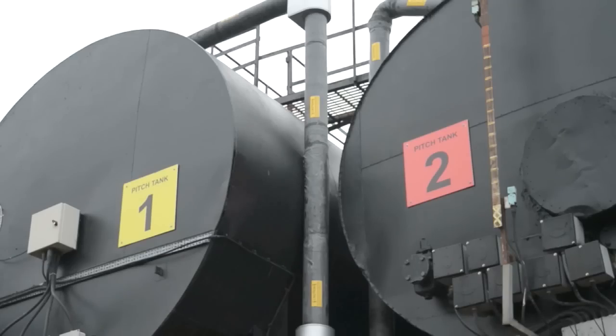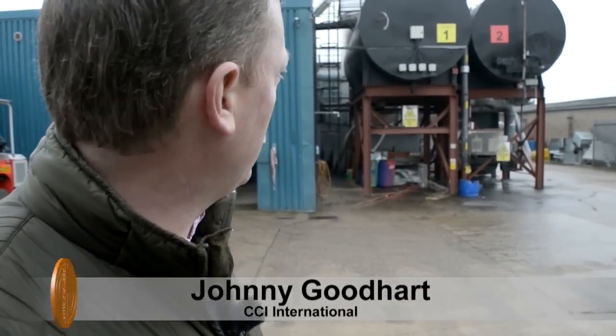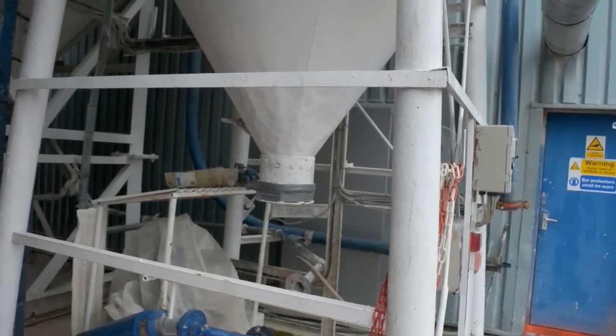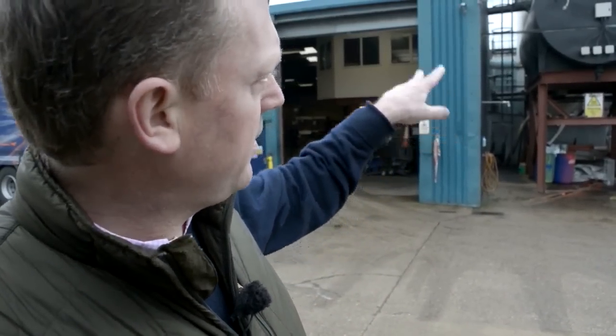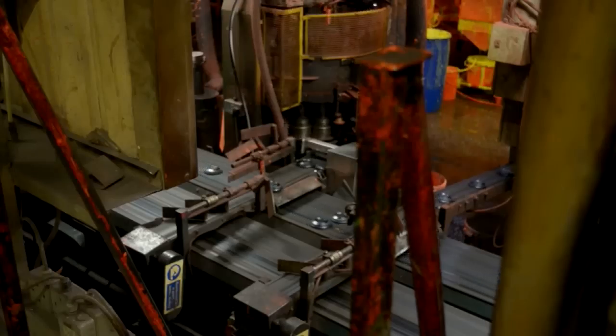We've taken two raw materials: pitch and chalk. The pitch comes in liquid form and the chalk comes in powder form, and they are fed by the lorries into these machines out here and into the silos there. We'll go into the factory in a minute and we'll show you where they are mixed and they become the base of a clay pigeon.